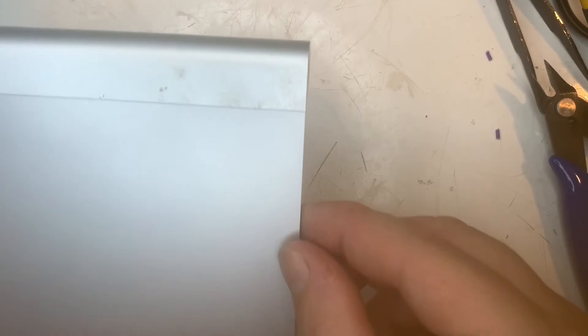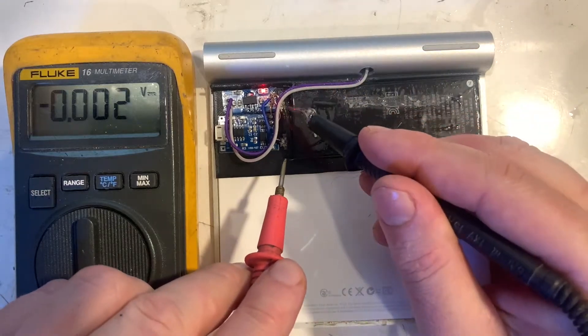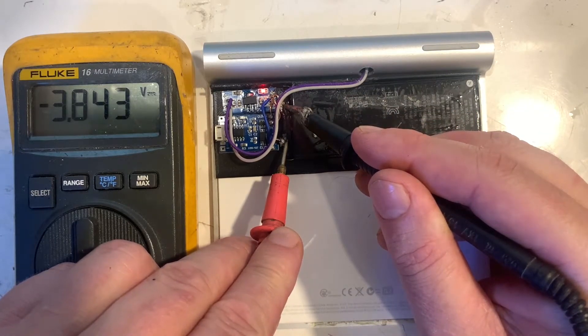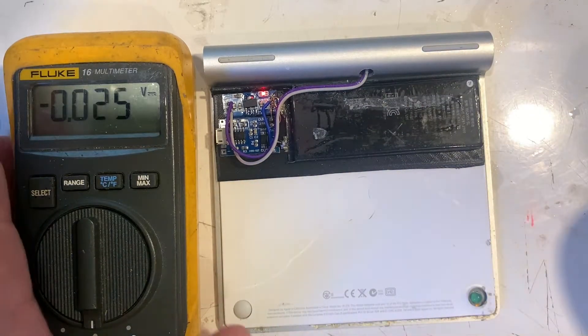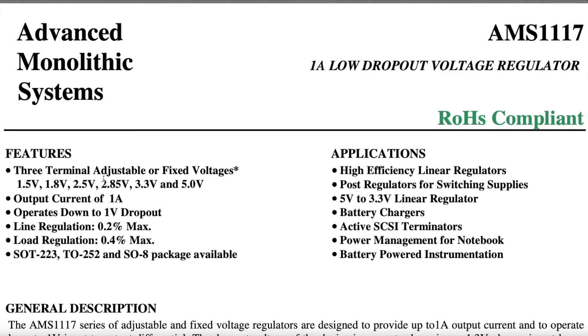It's functioning normally. This is after a few days of use — the battery is still at 3.8 volts, down from 4.2 volts. Now I'm not sure if the 2.5 volt regulator would have worked; it may have been a better option for battery longevity.